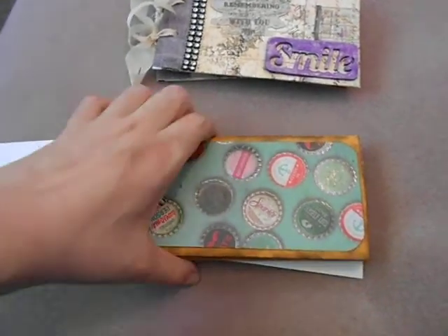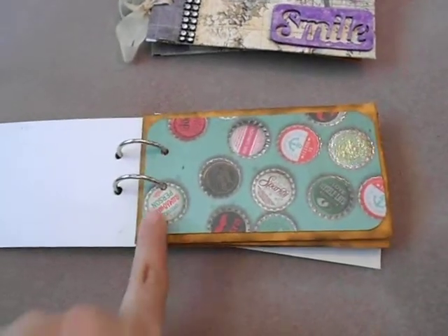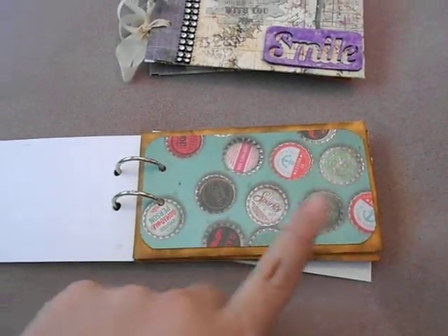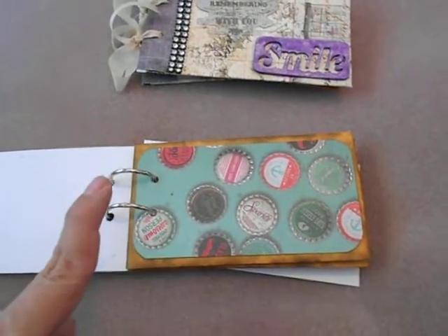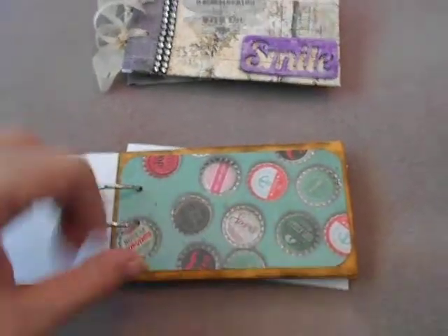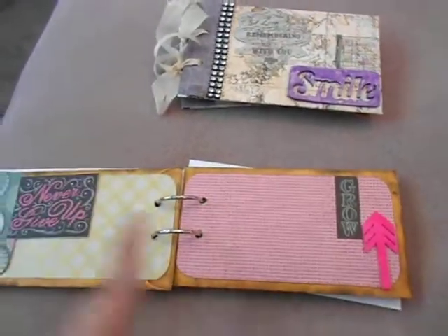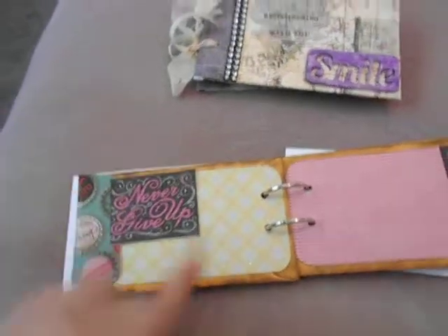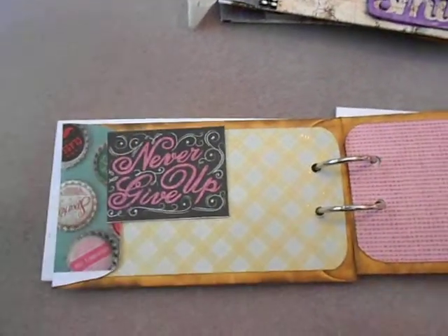For the envelopes, I used Walnut Stain distress ink pad. I also used the We Are Memory Keepers corner rounder — I think I used the half-inch side of that. And I used ATG to attach the pages to the envelopes.